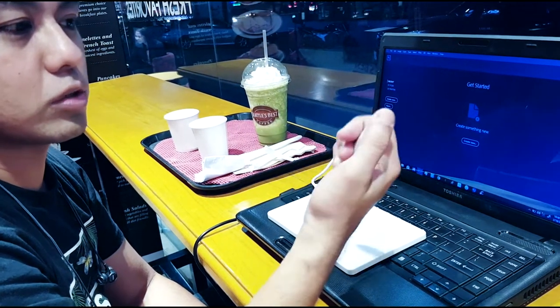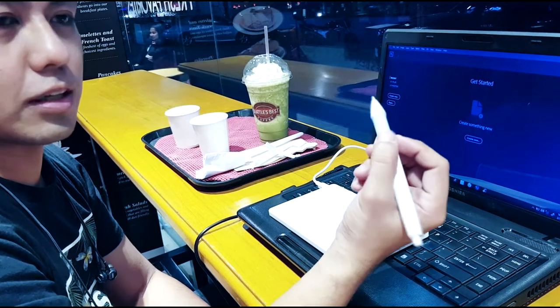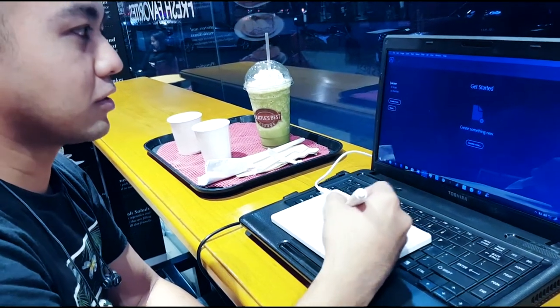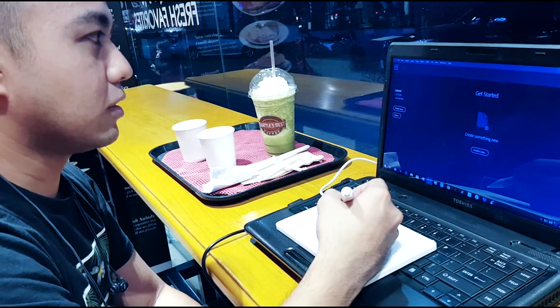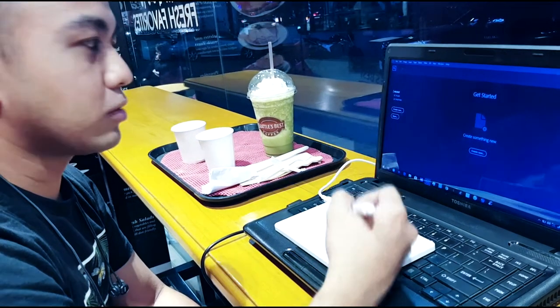First, you're just going to turn this one on — this is the on and off. This one is the click button. Later on we're going to test this, so let's say if I'm going to create a new file, I'm just going to tap this one up.